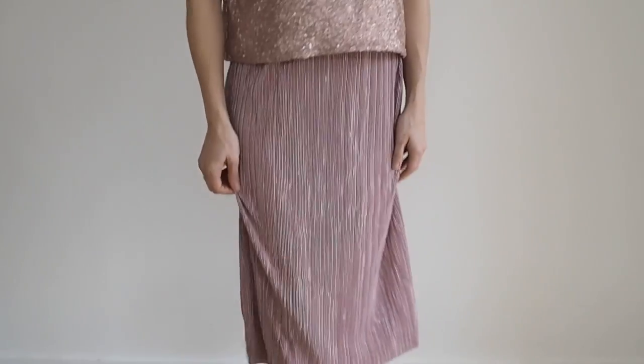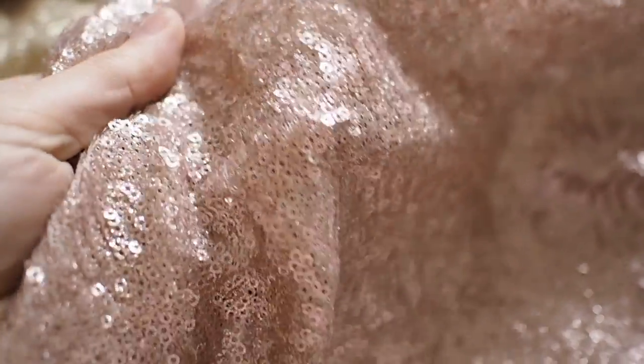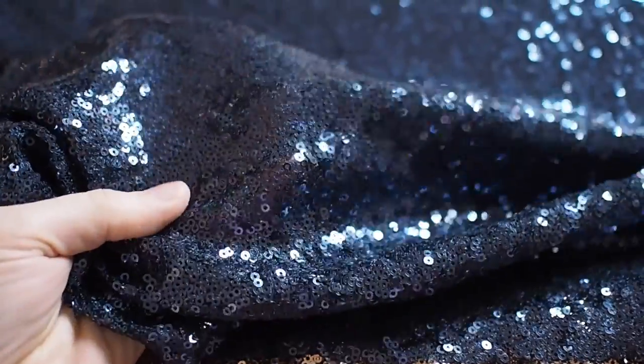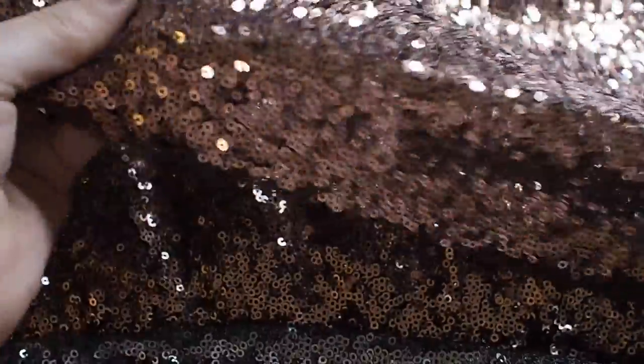The first outfit I wanted to show you is the top I'm wearing, which is very sparkly and sequined, paired with a skirt. This is our rose gold glitter sequins — the sequins are really fine little ones that catch the light beautifully. What's different about this one is that these sequins also have glitter on them, making them extra sparkly. We've got the glitter sequins in three colours: champagne gold, black, and this rose gold. We also have regular mini sequins in navy, copper, and an antique silver.